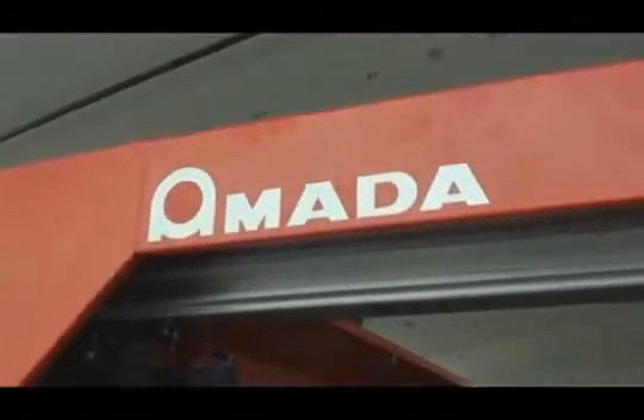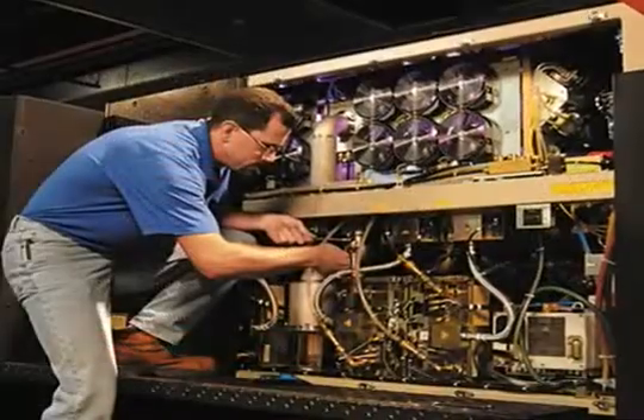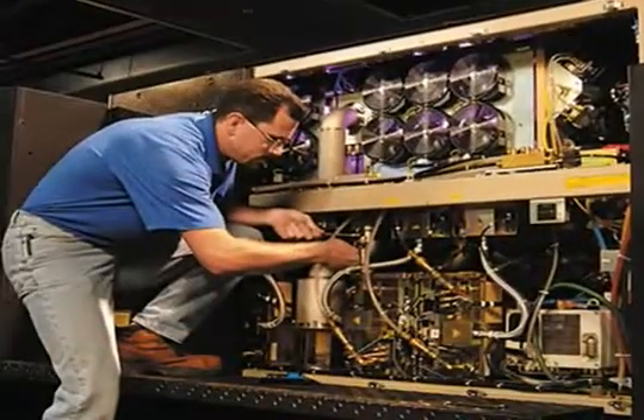Amada's service organization is unmatched in the industry with over 150 service personnel. Divided into regional and national organizations, our customers are supported at two different levels. This structure ensures the fastest overall response from any manufacturer.